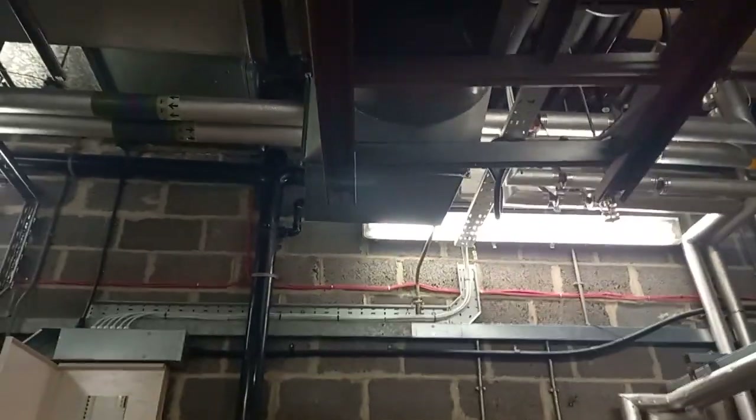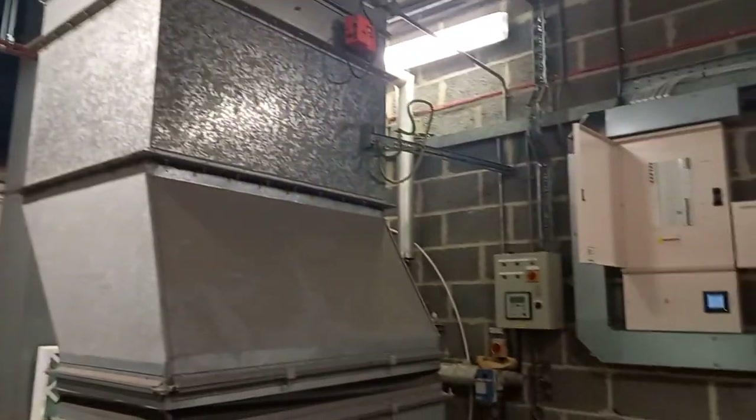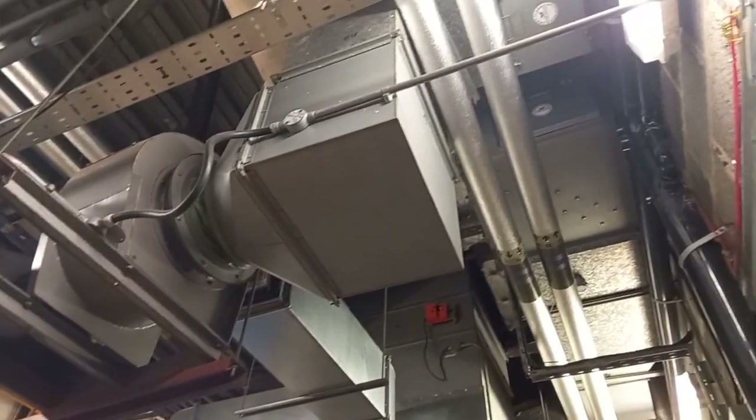I don't know what this is — it seems like some form of ventilation for the plant room, possibly. It says H2 extract. I'm not sure what this is doing — it looks like it may be going into the building.